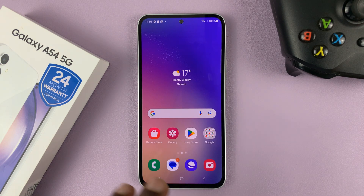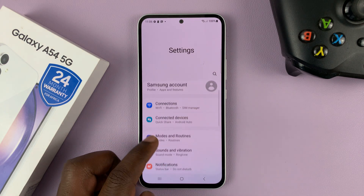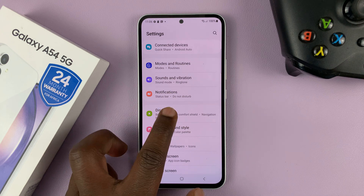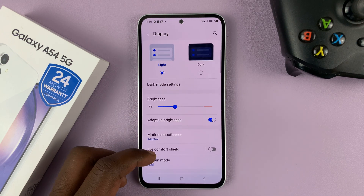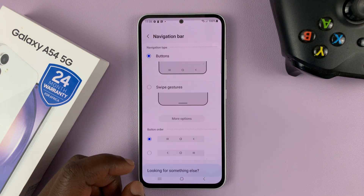Now if you prefer to use gestures instead of these touch capacitive buttons, go to Settings. On the main settings page go to Display, tap on that, and then under Display scroll down to Navigation Bar and tap on that.